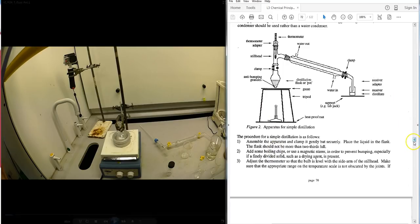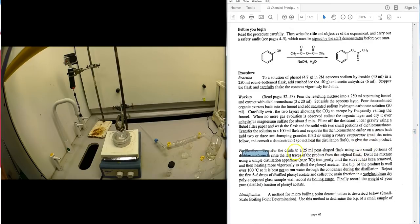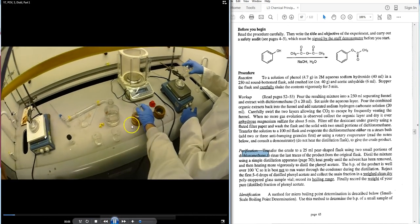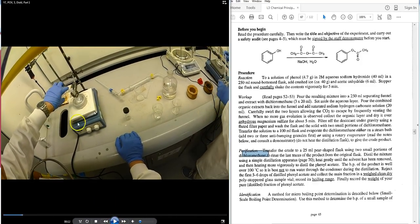Transfer the recovered material from the rotary evaporator into a 25 mL flask using two small portions of DCM. Use a pipette to transfer — do not pour directly — then rinse out any residual phenyl acetate from the inside of the flask with those two portions of DCM, transferring them over by pipette. Pouring directly risks losing material on the outside of the flask.